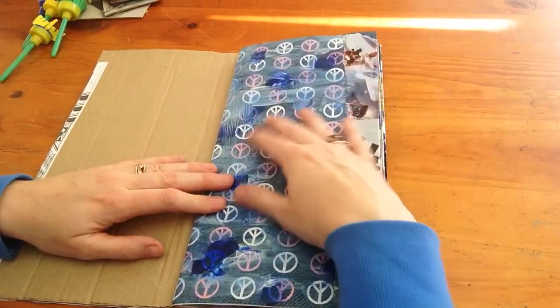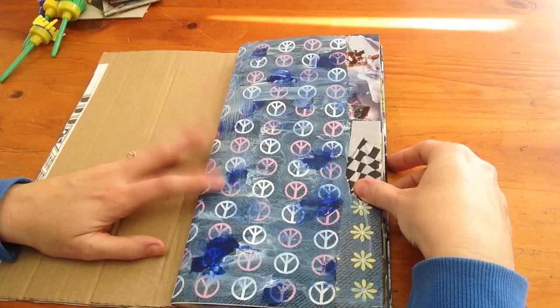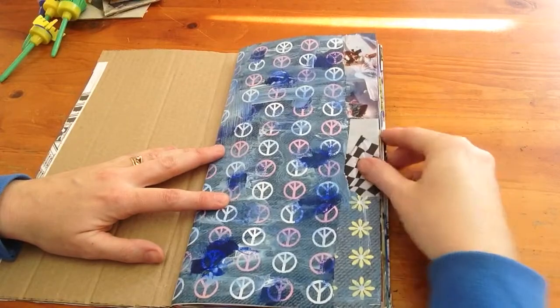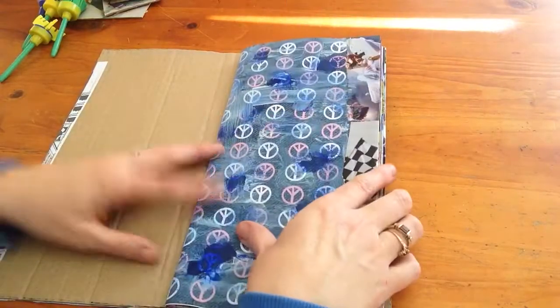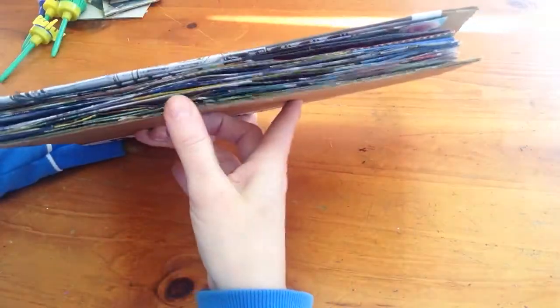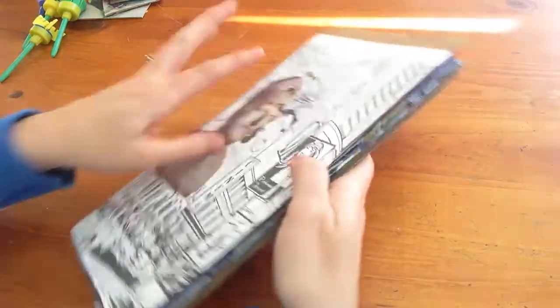What I've done is I've got all my scrapbook papers and I've added paints and stamping and collage images to the edges of the pages, which makes it nice and chunky and also adds a bit of colour to the edges of the pages.